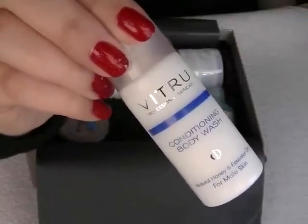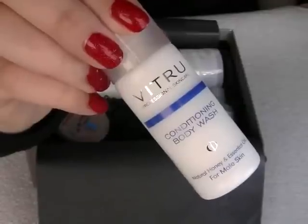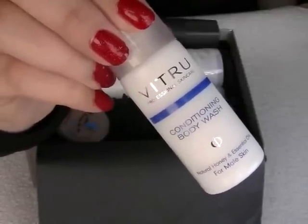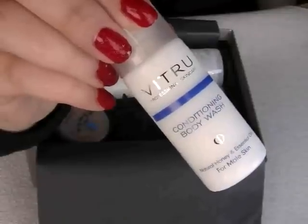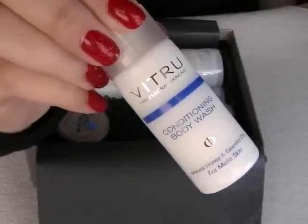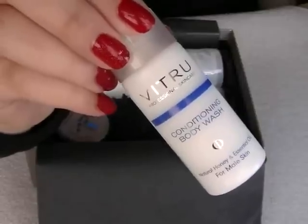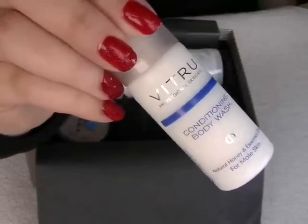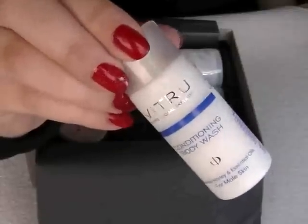The next item is from the same brand — it's the Manu Vitru Conditioning Body Wash. This body wash is formulated with mild foaming agents to cleanse the skin and leave it feeling fresh and supple. A full size of this is 200ml at £12.25, and the one I've got here is 30ml.